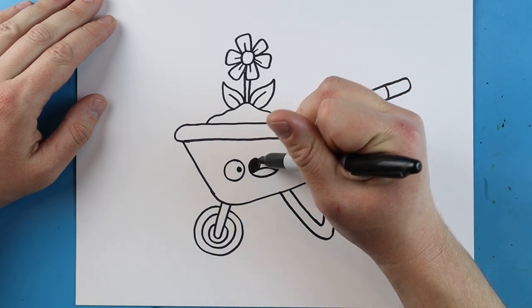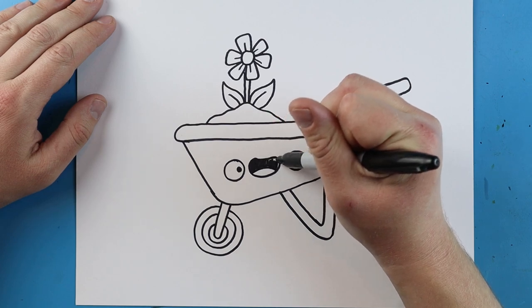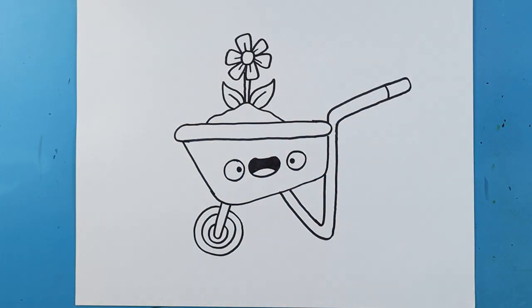And you can color this in really quickly — and there you go, there is your drawing of a little cartoon wheelbarrow! I'm going to fast forward and start coloring this. Thanks for watching, hope you guys enjoyed!